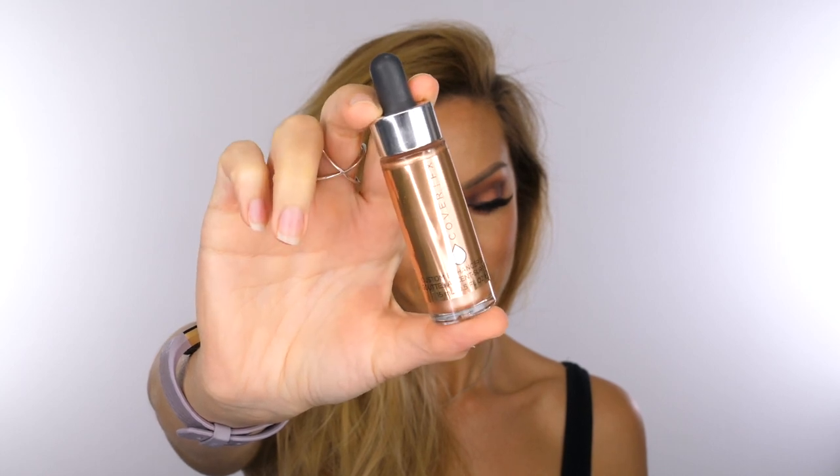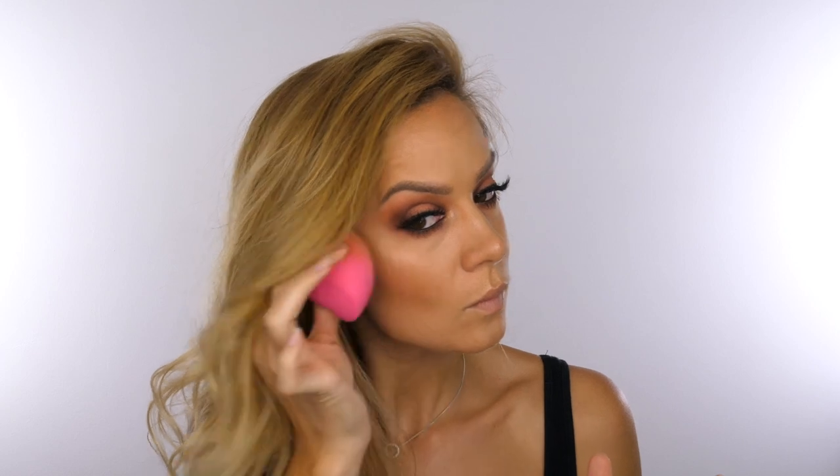Now I'm going to take some Cover FX Enhancer Drops in rose gold. I'm going to apply a very light amount to the tip of my nose and also my cupid's bow. Then using a pointy silicone brush I'm applying some to the very inner corners of my eyes along the tear duct area, and just for you guys I'm adding a very small amount to the tops of my cheekbones. I want this to be super subtle so I'm going to press that into the skin using my Beauty Blender.